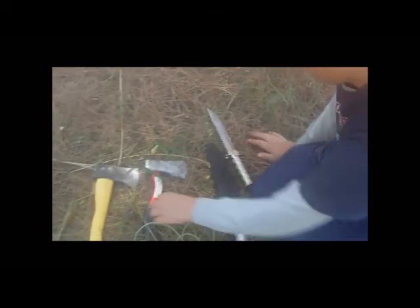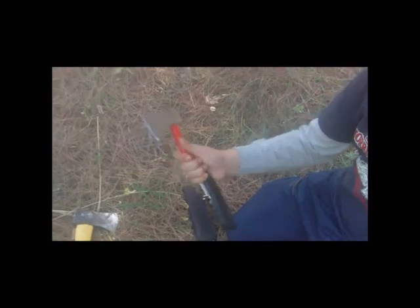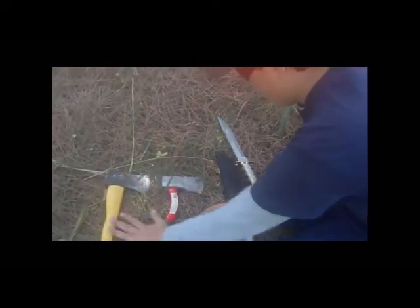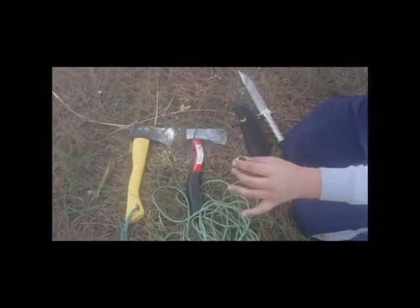A hatchet is also a really good idea — that can chop trees down and get you firewood, get you a shelter, and get you away from the rain and heat. So these are our preferable survival items.